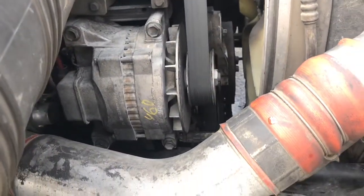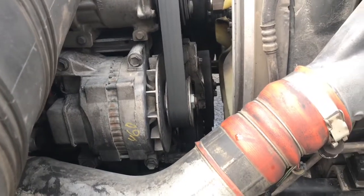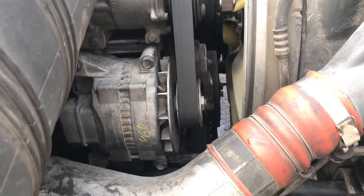It's probably about a two-hour job if you have the right tools. That's how you do a water pump.